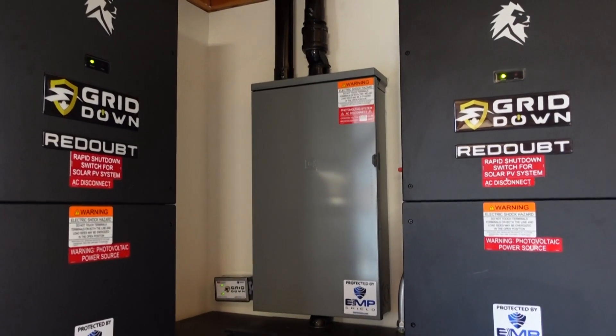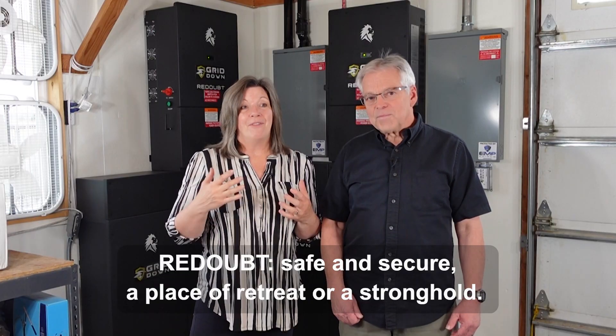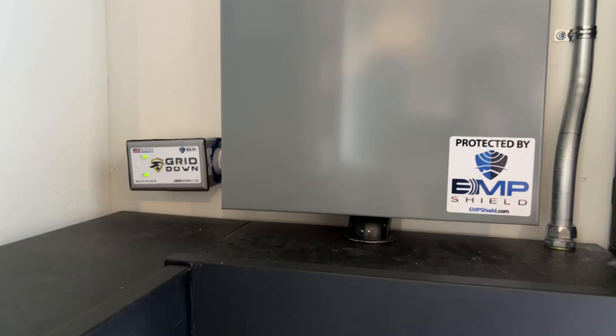Hey Provident Preppers, I'm Jonathan and I'm Kyleen, and today we are thrilled to introduce you to our new grid down readout system. It's interesting because when we were investigating this, I had to look up the word 'readout' — I didn't know what it meant. It is a term that stands for safe and secure, a place of retreat or a stronghold. That is exactly what we are trying to design our home to be. Now we have the ability to produce our own power, store it in batteries, and do whatever we want that needs electricity. It's EMP protected, and that was a big part of this — making sure that we can survive whatever is coming in our future.